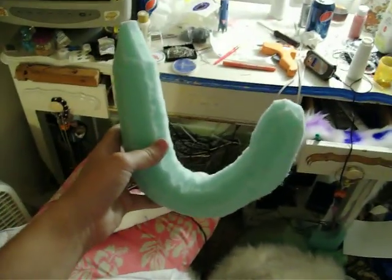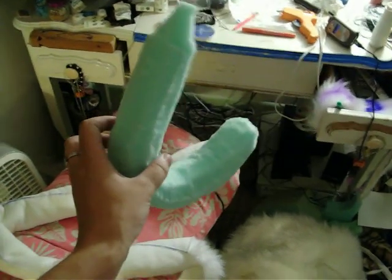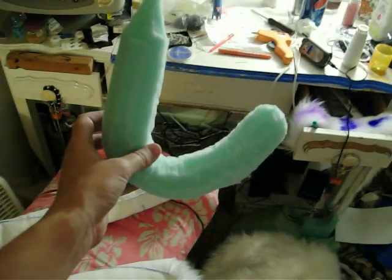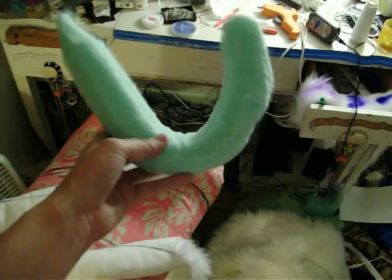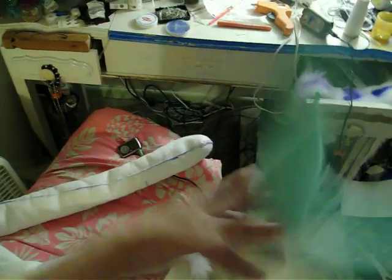Unfortunately, the foam core I cut for the tip of the tail refuses to work properly. So I've got to figure another way to have it so that the tail tip curves up and that way it's not actually dragging on the ground. So that's out for now.